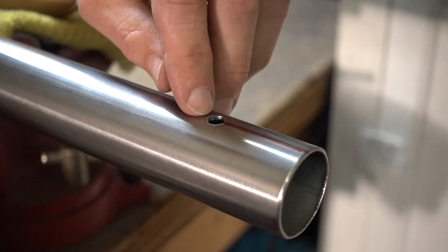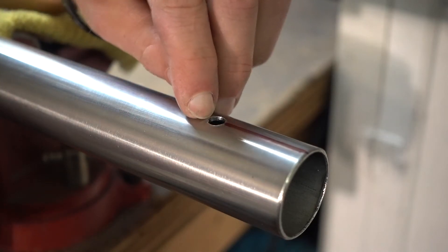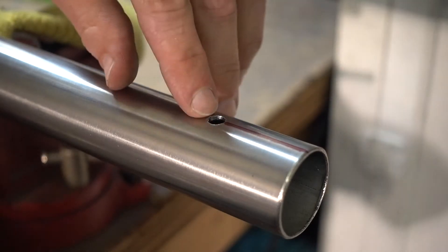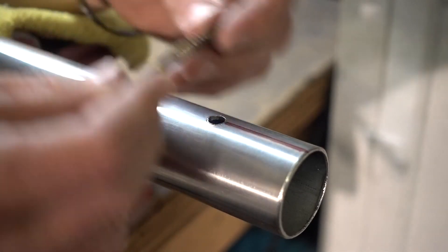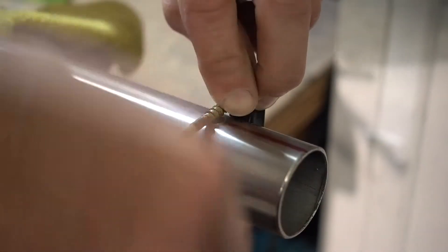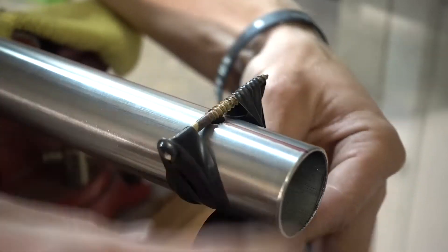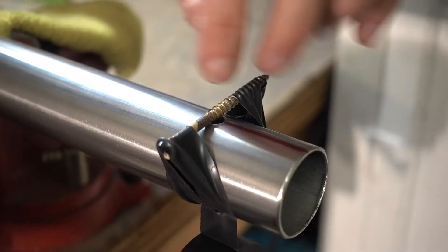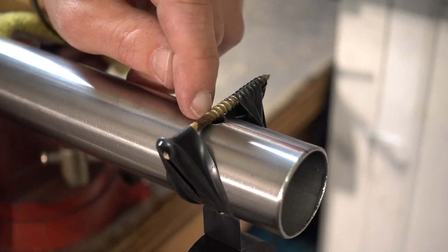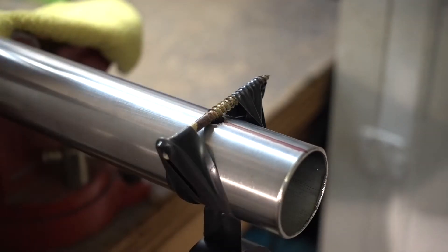One more tip before we start cutting the slit: we want to protect this hole. Sometimes when cutting the slit the blade can get away from you and nick the top of the hole — that would defeat the whole purpose of the hole, which is to distribute weight and pressure to prevent stress cracking. So I'm going to take an old screw, place it in the hole, then wrap electrical tape around both sides and loop it back. Now we have a nice little protection; if our blade gets carried away it'll stop before reaching the top of the hole. This step is precautionary, but I like to do it because I cut so many slits each day.